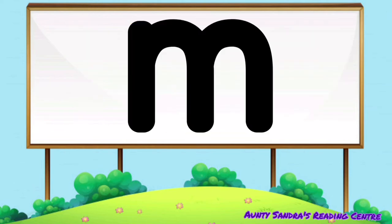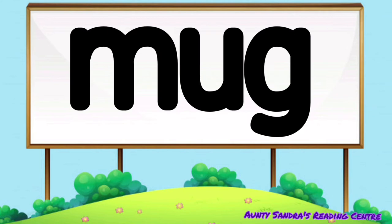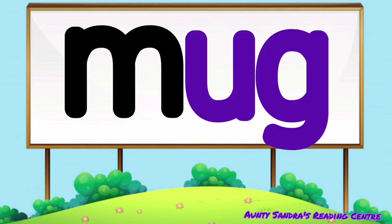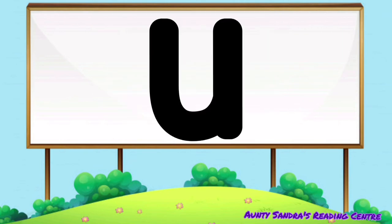The M says M, the U says O and the G says G. Put them together we get M-O-G. Did you say mug?